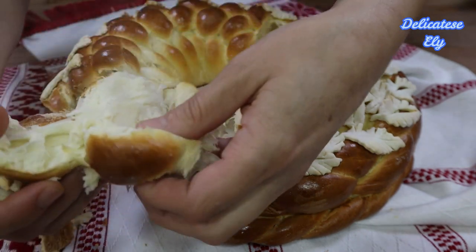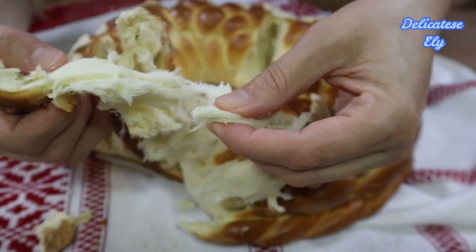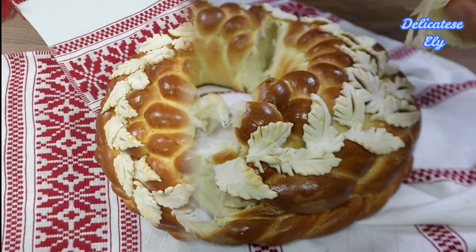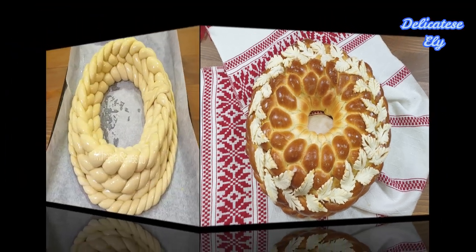Bună ziua, dragilor! Bine ați venit pe canalul meu, Delicatese Eli. Astăzi vreau să vă arăt una dintre pasiunile mele. După cum ați văzut și în imagini, este vorba despre pâinici împletite sau colaci.